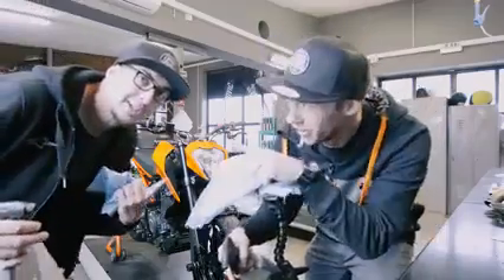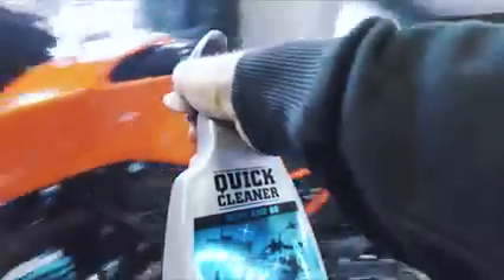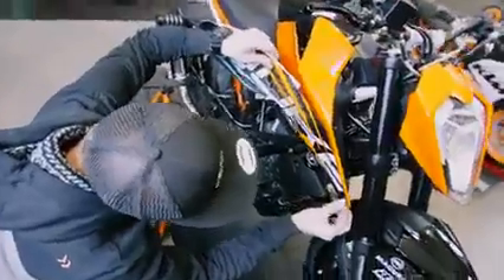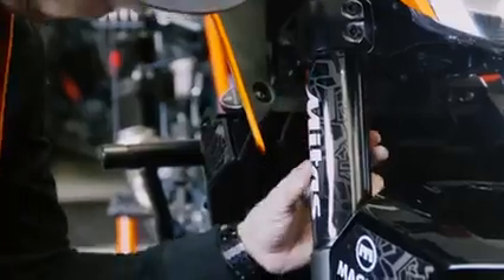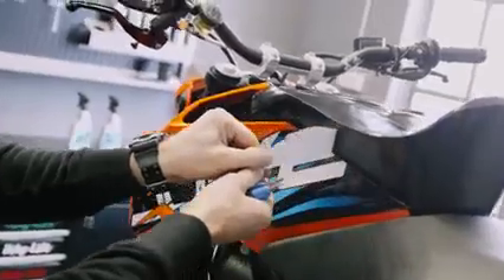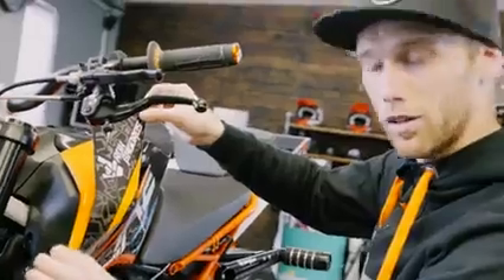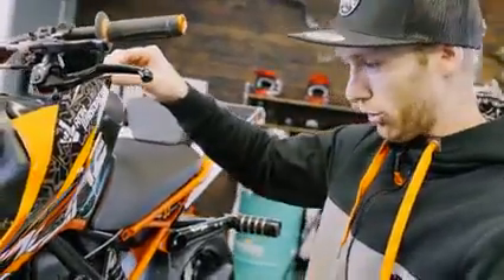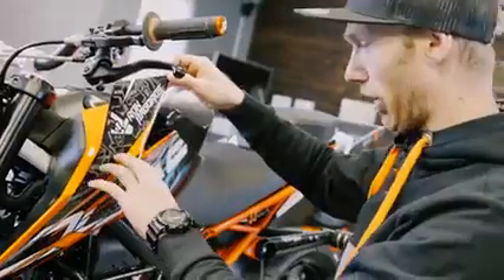Time for new stickers — let's clean the bike first. These are a totally new design. It's a new bike, so I need a new design, right? It's looking sharp.